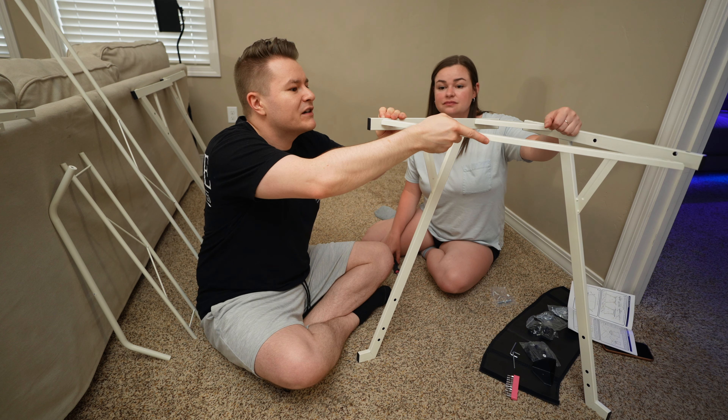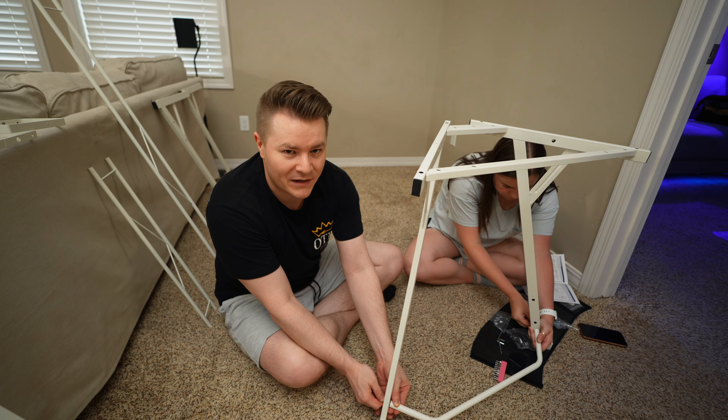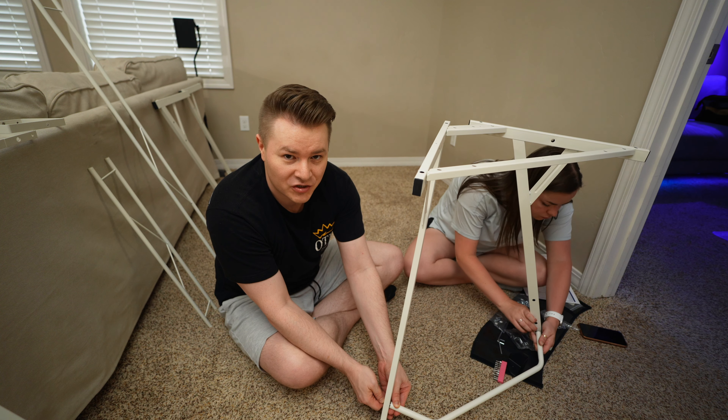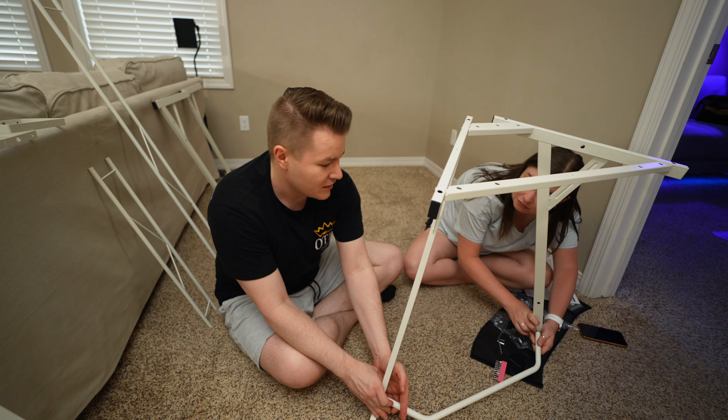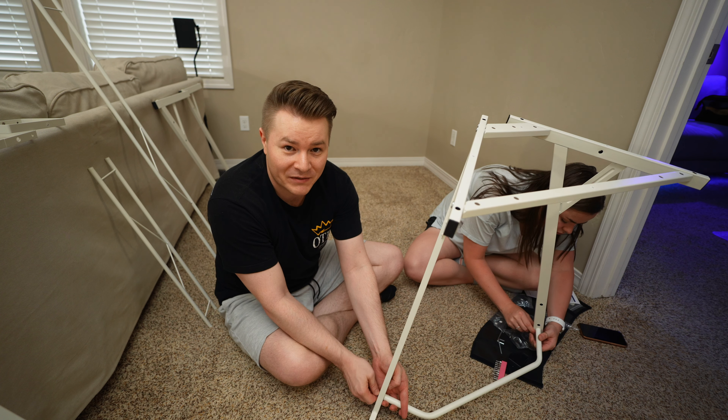This is my girlfriend's current gaming setup and today we're going to be giving her a huge upgrade. I have my own stream room, but she has her gaming setup out here in the living room. We just got her a brand new desk that is going to fit really well in that corner, so we need to flip this entire living room.